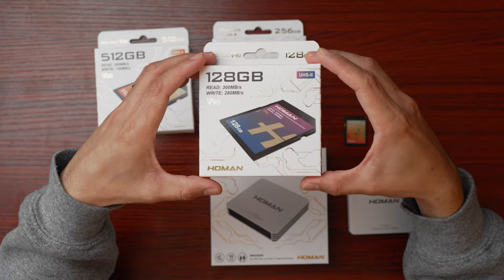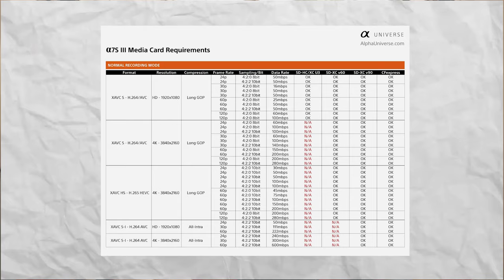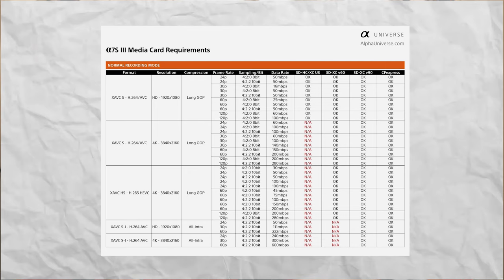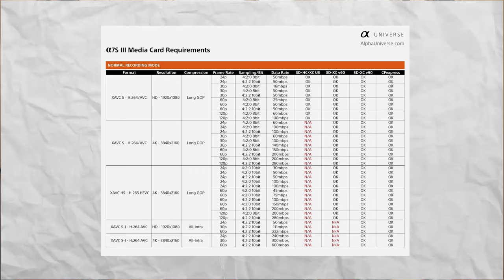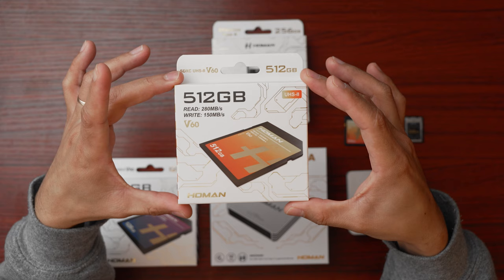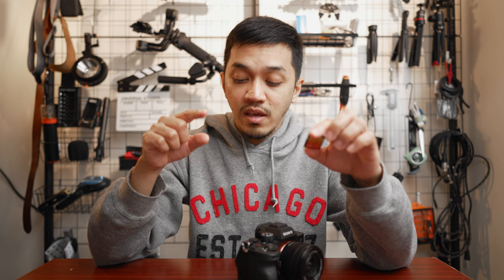If you're still on the fence about the CFexpress Type-A Card, Homan also has V90 cards. It's not going to be as fast as a CFexpress Type-A Card, but it will handle most of the bit rates and frame rates of the A7 IV and A7S III, except 4K 120. If you're mainly doing photos and don't need a very powerful card, you can also settle for Homan Data's V60 cards, which have a read speed of about 200MB/s and a write speed of 150MB/s. If you're not doing high burst photo modes, this is well enough — and it's a lot cheaper than both the V90 and the CFexpress Type-A Card.